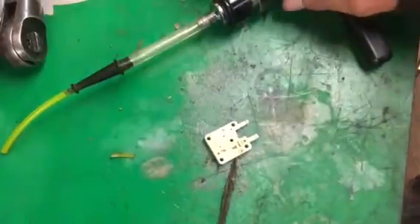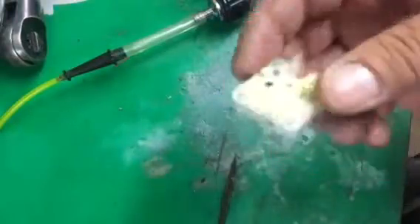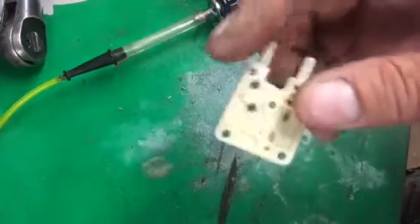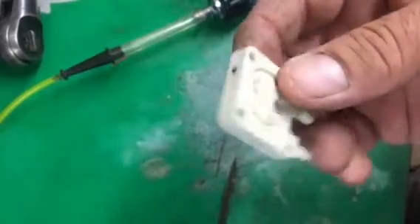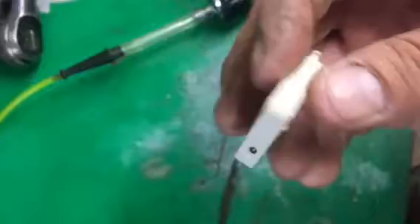Hi YouTube, it's Warren here again with Copeland Small Engine Repair. Today I'm going to show you how to test this little device. This is the primer base assembly found on Echo carburetors on a lot of Echo weed eaters, and you need to test this to make sure it's good.